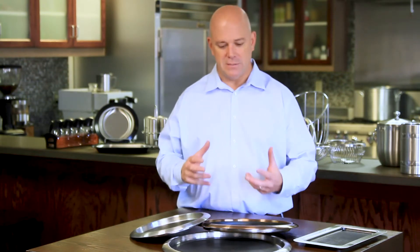Hi, my name is Andy Krawczyk with Service Ideas. Today we're going to go over our tabletop section, which covers a wide variety of products as you can see in front of me and behind me.